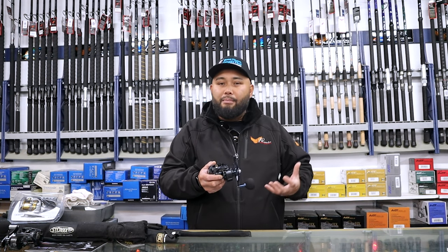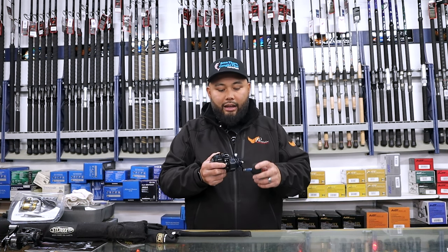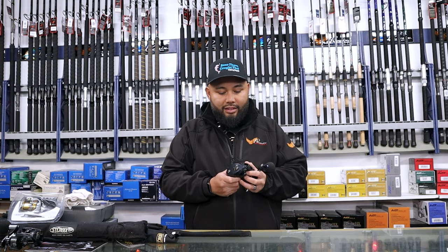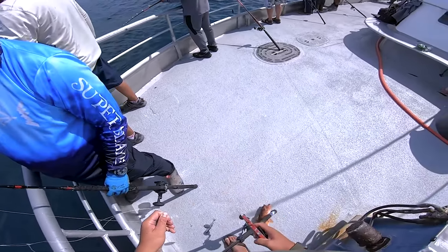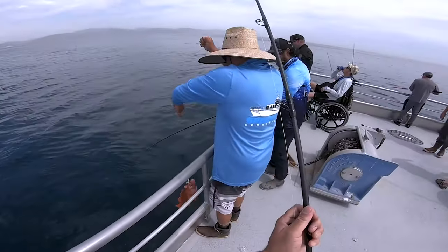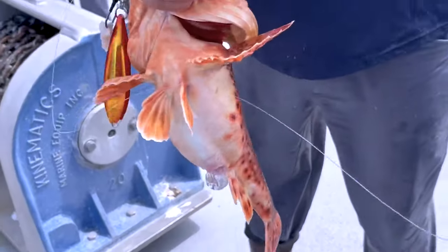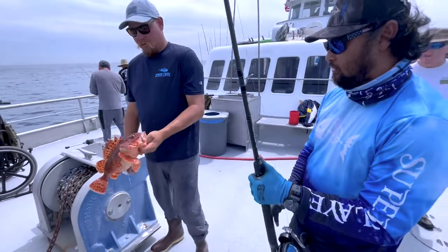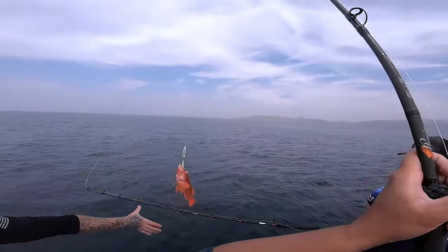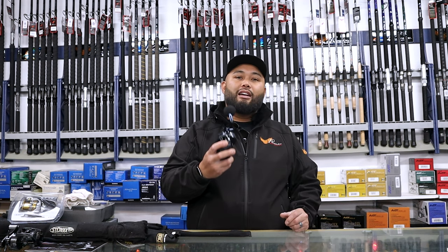I'll usually put about 40 pound test all the way to 60 pound test on a reel like this, but what makes it special is just how much it can take. I've actually taken this on a trip where we were dropping down to 250 feet and bringing up rockfish, using a six ounce jig, and it was handling that no problem. So if you want a reel that can do a lot of different things, this is definitely one to take a look at.